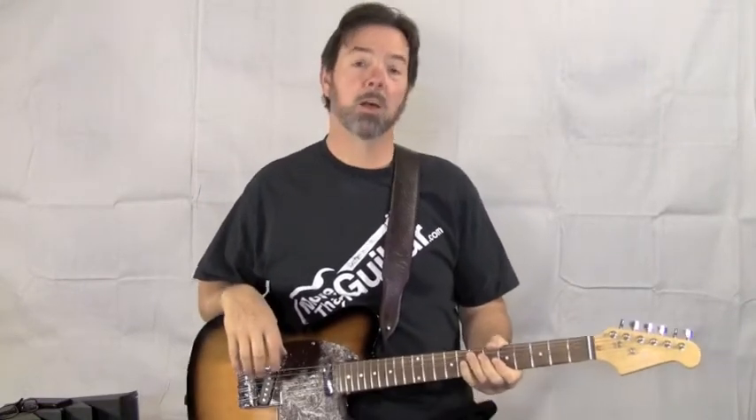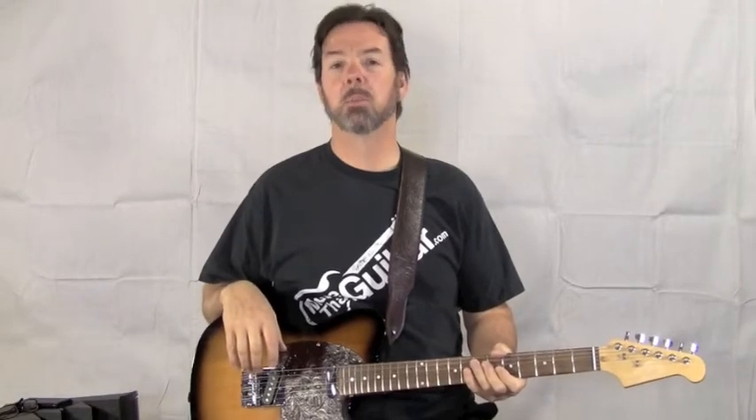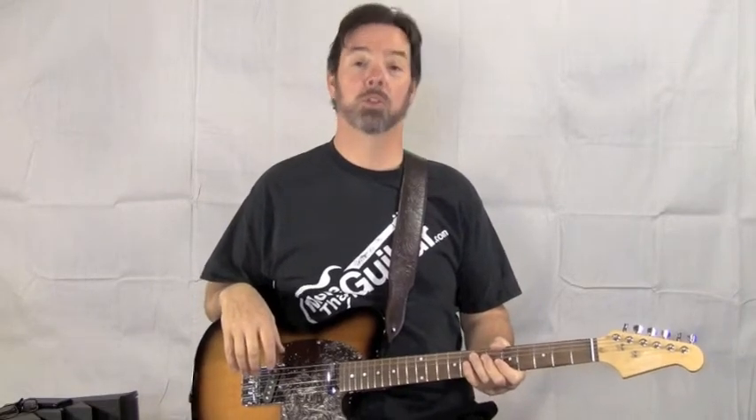Hi, I'm Van Brown with WoodlandGuitar.com, and in this lesson, how to play Bad Days and Lonely Nights by Junior Kimbrough, especially for Joni.